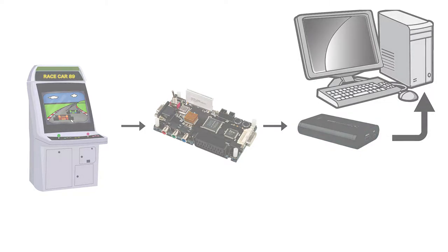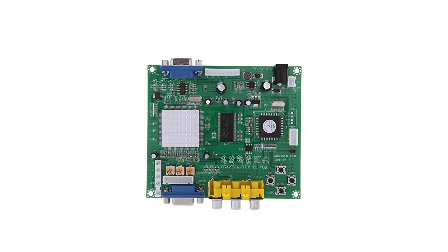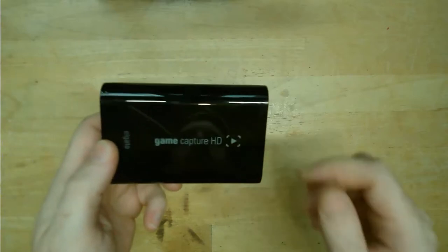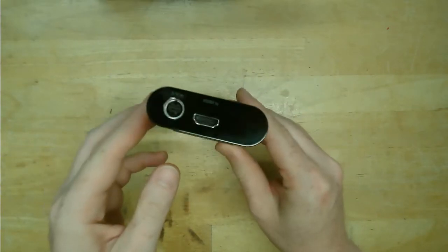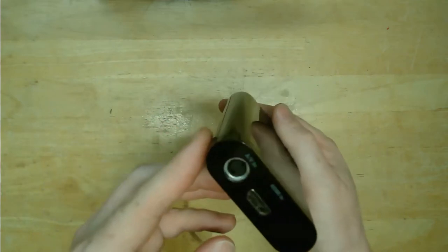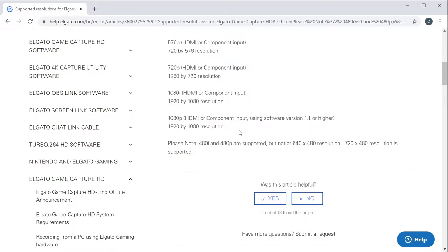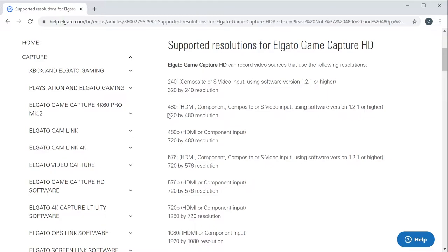But I wanted to see if I could come up with a cheaper solution than using the OSSC, and the recent availability of custom firmware for a certain affordable scaler made me think this could now be possible. A capture card is required in any solution, and I was fortunate enough to find an older Elgato Game Capture HD for about $60 Canadian, which is close to $40 US. The resolution requirement for the Elgato is basically 720p or 1080p. It also supports 720x480, which is the resolution DVDs used, but is not what we refer to as 480p in the arcade world, which is 640x480. The capture card does have analog inputs and claims to support 240i over Composite or S-Video, but I didn't want to take that hit on quality.